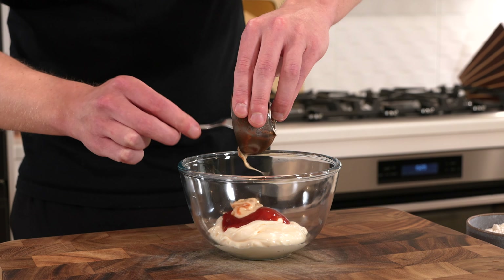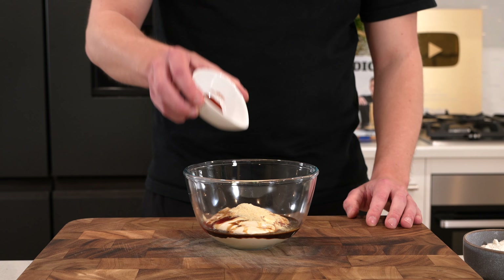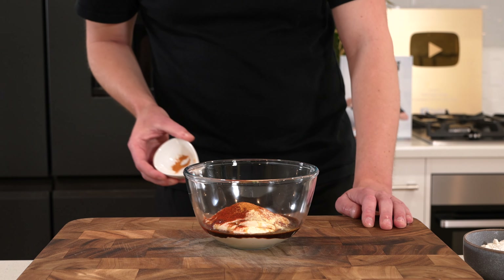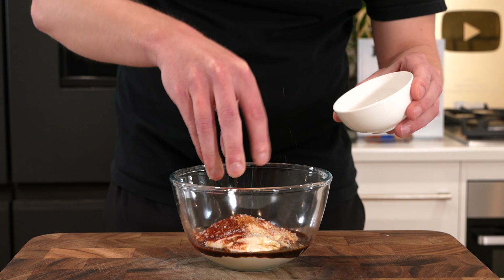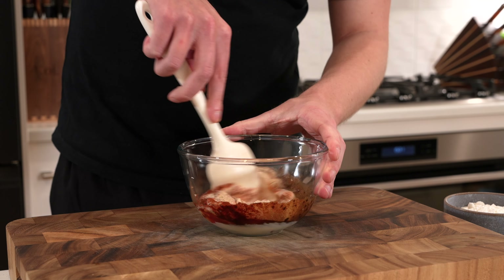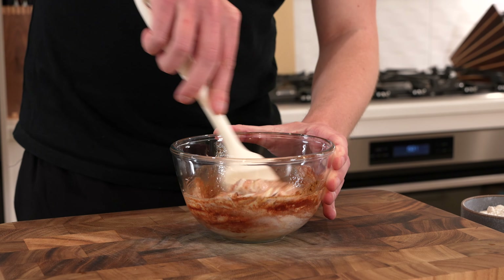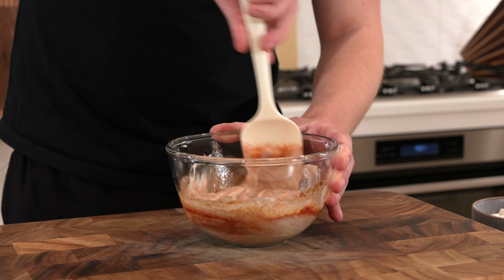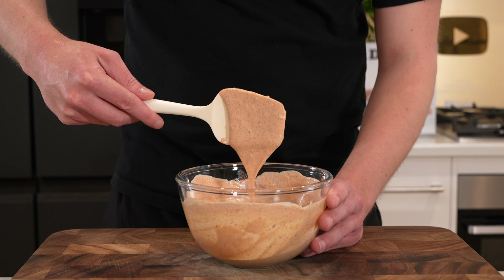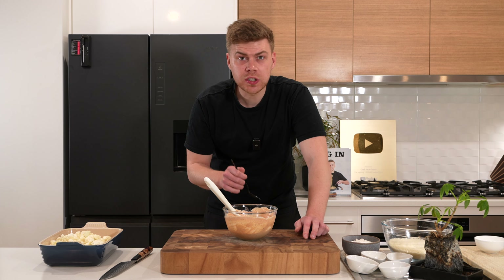Then add one tablespoon of Worcestershire sauce, one teaspoon of garlic powder, one teaspoon of smoked paprika, about a quarter of a teaspoon of chili powder — completely optional — a pinch of salt, and cracked black pepper, about 10 cracks worth. Give it a good mix, make sure nothing's clumped up. You should have a nice pale red, almost orange color. Give it a quick taste and adjust if necessary — that sauce is delicious.